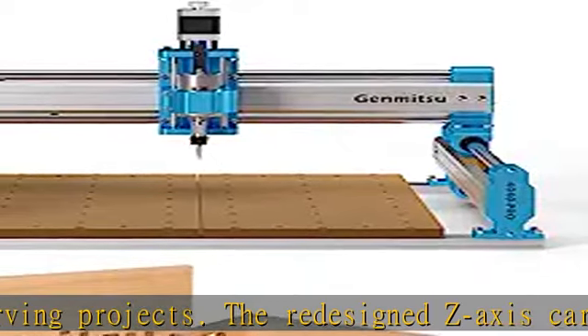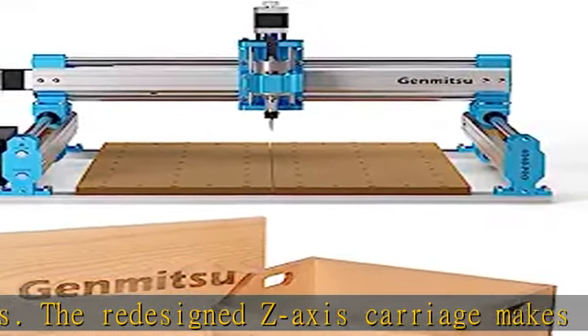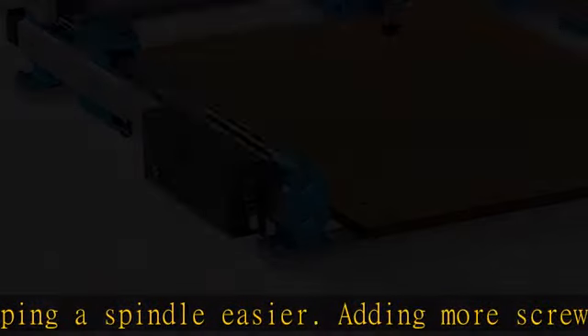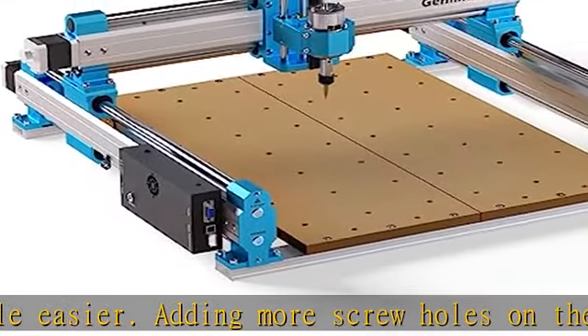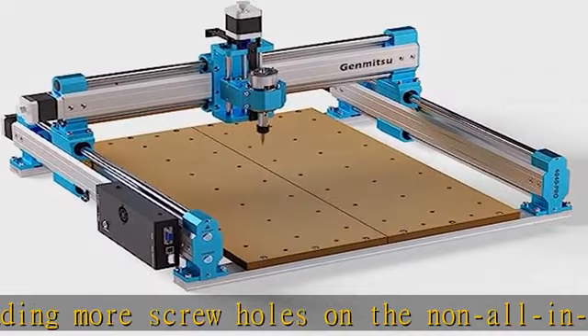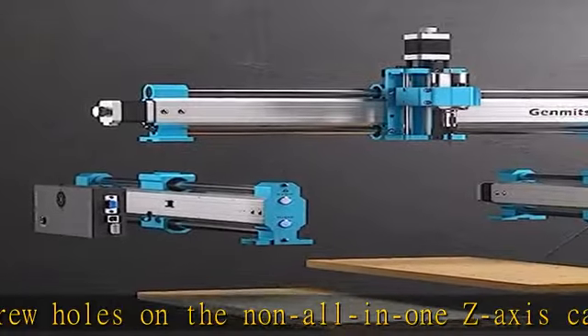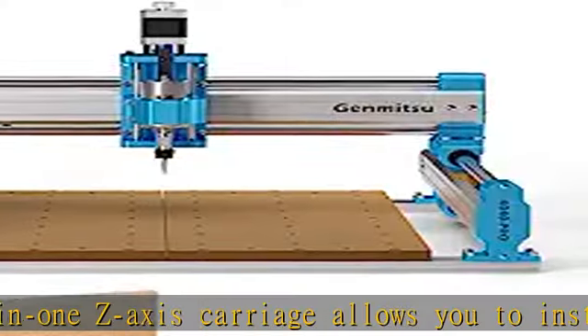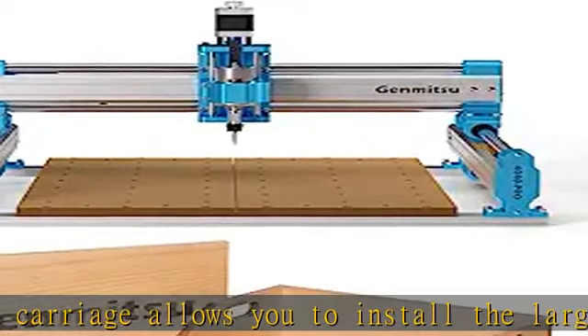New steel HSS frame with an all-new redesigned frame structure — each axis is composed of two 16mm steel HSS linear tubes and a lead screw motion drive, dual Y-axis rails, and an all-metal frame. This new high-rigidity structure ensures the stability and accuracy of the milling machine.